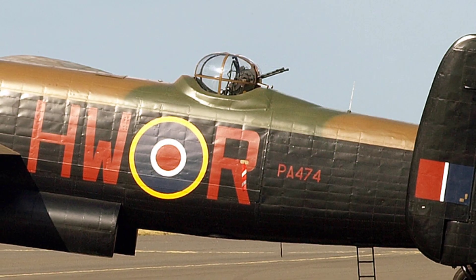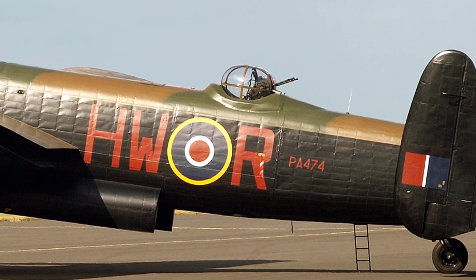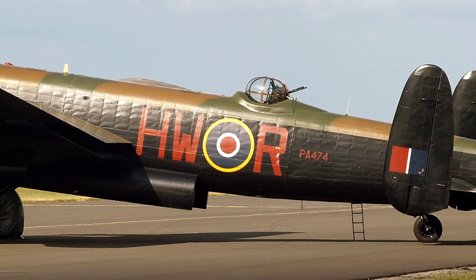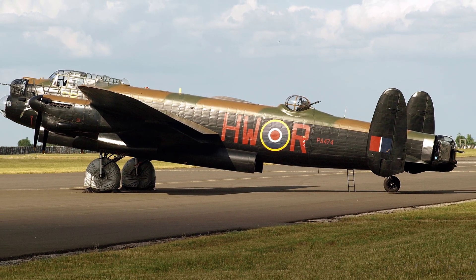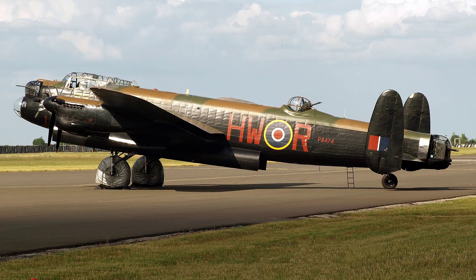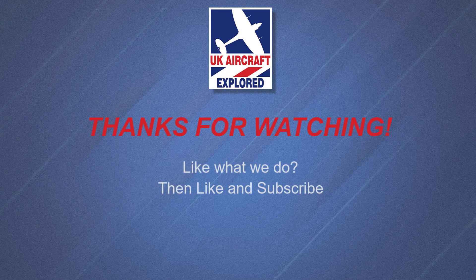Well, that's it for this video, I hope you found it interesting. If you like what I do on this channel, please click the like button and consider subscribing, and also click the bell — remember it's free and you'll receive notifications when future videos are posted. Thanks as always for watching, and I'll see you again next time. Bye for now.